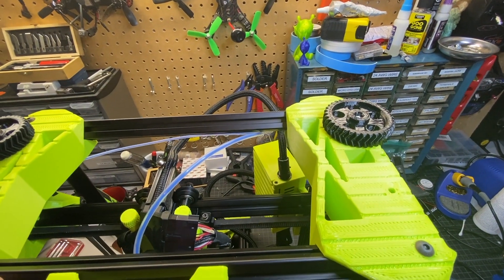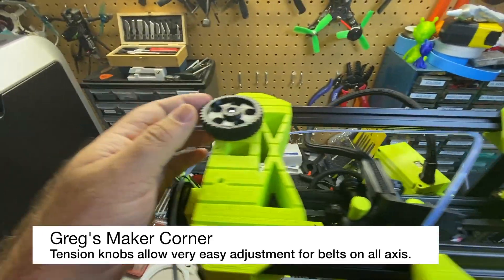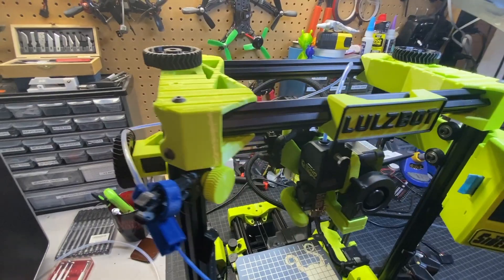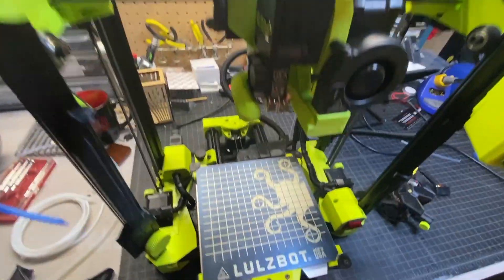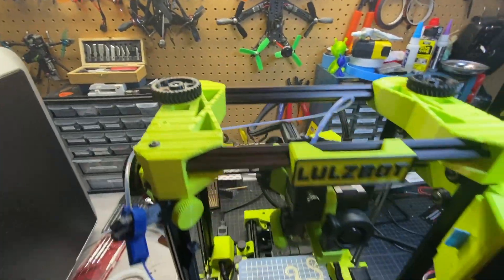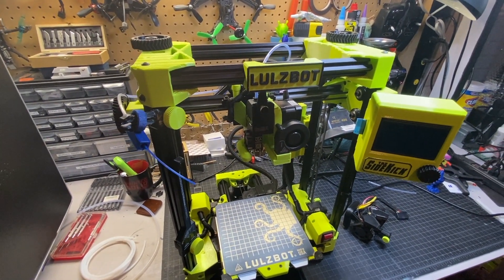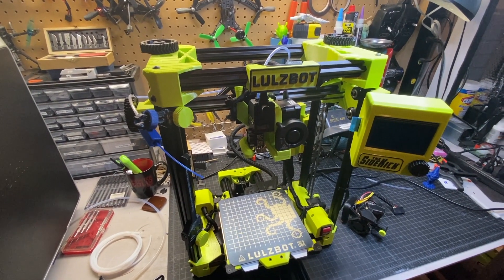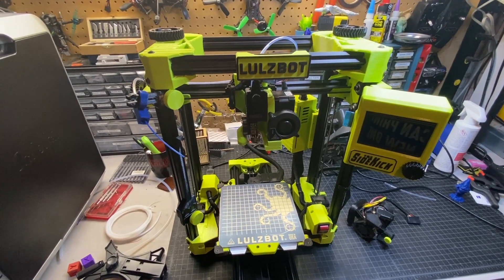Something else that sets this apart from the competition is really these tension knobs. If I want to tension the belts, I don't have to disable my printer in any shape or form — and that goes for the X, the Y, and the dual Z. That's a very nice feature with a lot of benefits. Although the reality is, if you're just printing in the same spot, you're not really going to have to worry about belt tension a whole lot. Once you set it, you can kind of forget it.